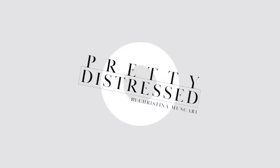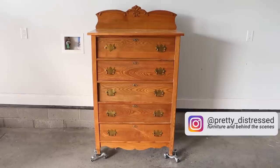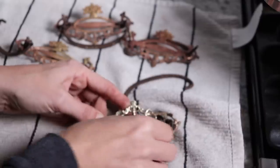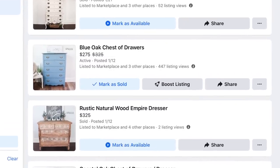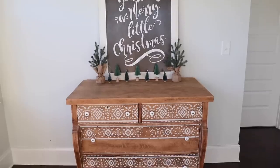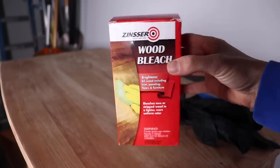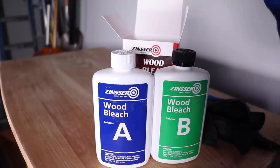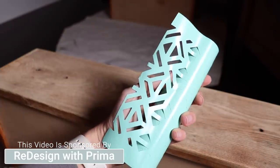Some of you may remember this dresser that I did back in January. I used a one-step paint to make it over, cleaned up some antique hardware with vinegar, and I thought it was really cute. But this piece just did not sell. The funny thing is, this rustic natural wood dresser I listed the exact same day got 15 requests and sold right away. So I'm going to make this over to look more like that one, because I have a wood bleach I've been wanting to try out.